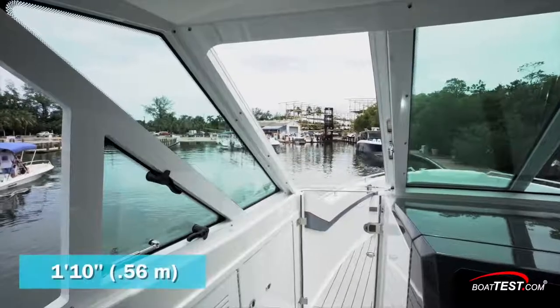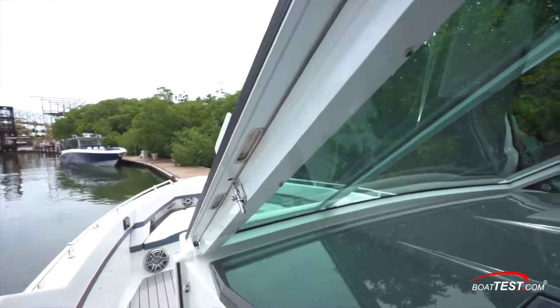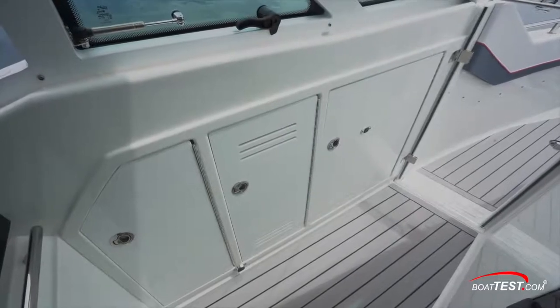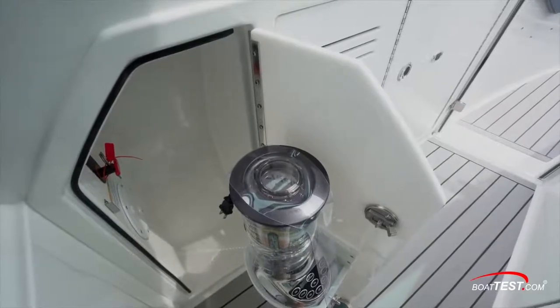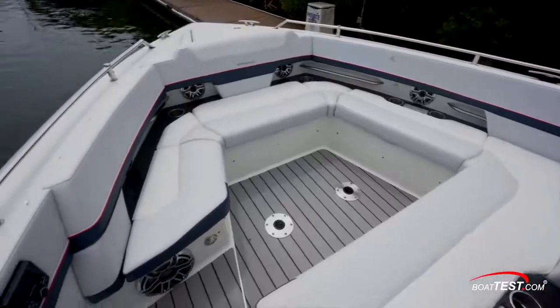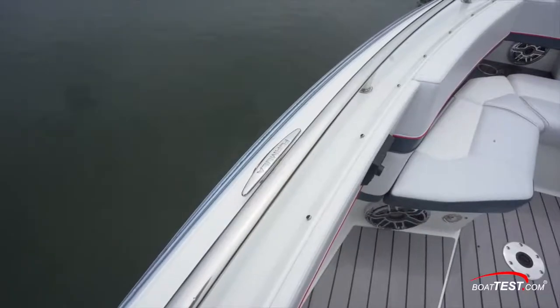To port, there's a 1-foot-10-inch walkthrough to the bow accessed through a sliding walkthrough windshield section and a lower acrylic door. Along the port bulwarks is storage, including storage for the cockpit TV and dock lines. And let's not forget the blender. Seating is wrap-around with padded bolsters serving as backrests, and storage is under all but the aft seat. Elongated grab rails are above.